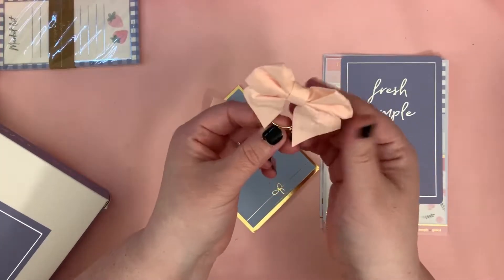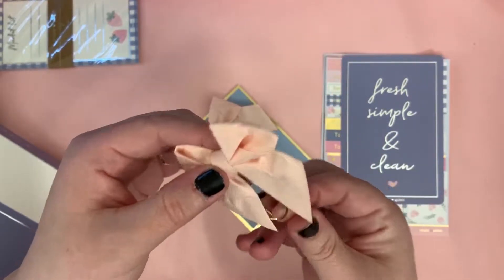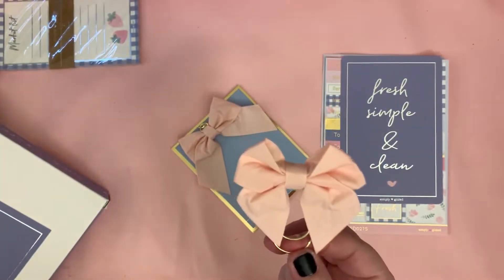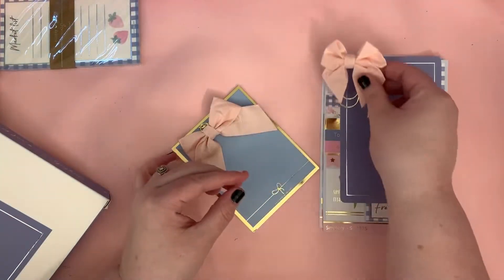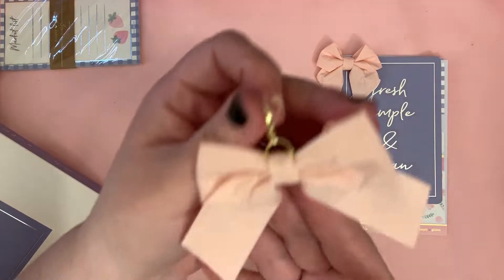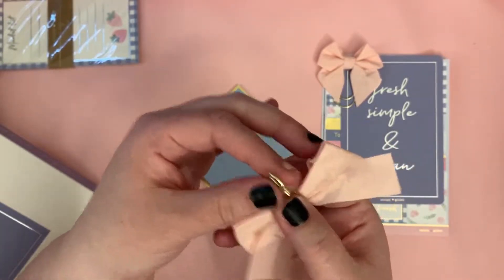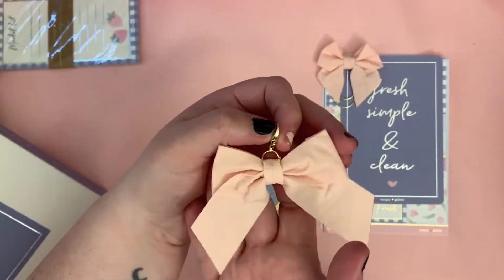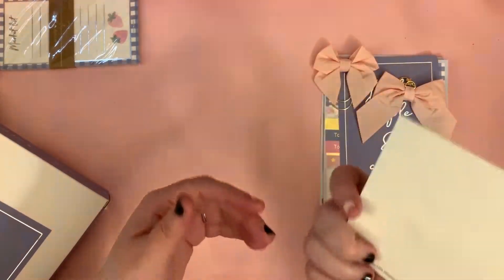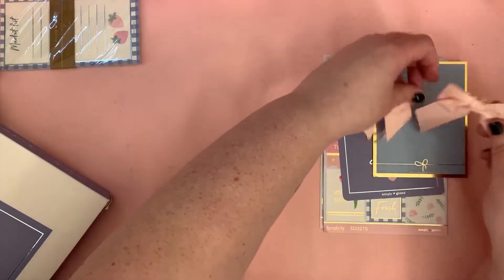You get one of these bow clips or paper clips — I love these, I want tons of decorative ones so I can interchange them — and then a little clasp to go on your TN elastic or whatever you want to put it on. I like to save these because you never know when you could use them for something else.